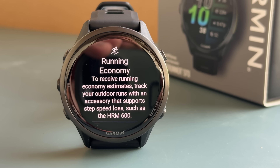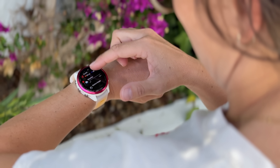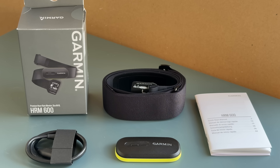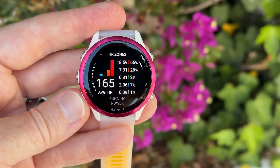This is the brand new Garmin Forerunner 970. After waiting two years, it's finally here, and I just got back from a run to show how all the new features work in real life. It's not the only thing Garmin announced — they also announced the brand new Garmin 570, the successor to the 265, so there's no 270 coming. They also announced the new heart rate strap, the HRM-600, the successor to the HRM Pro series.